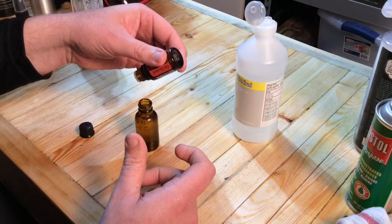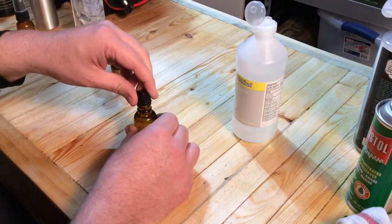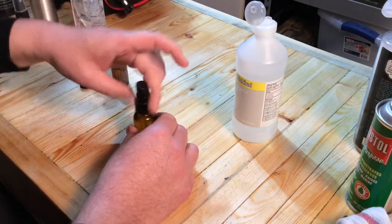Three, four, five, six, seven, eight, nine, ten. Probably too many. Put the lid on. Shake it up.